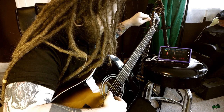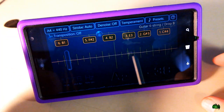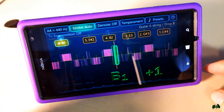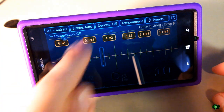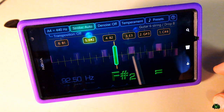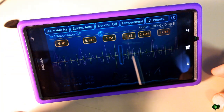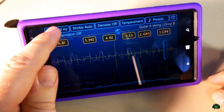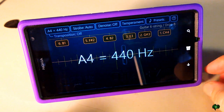Let me walk you through some of the other features. We can press on a note to get a reference tone if you prefer to tune that way. Up here we're at 440 Hz — most people are going to leave it at that, but if you want to change it you can. Let's go back.